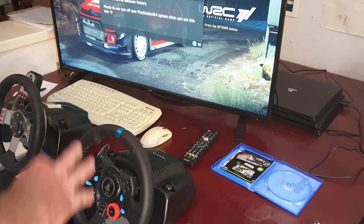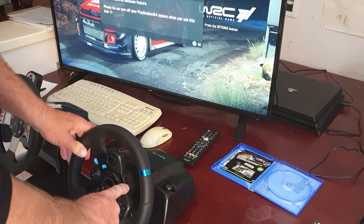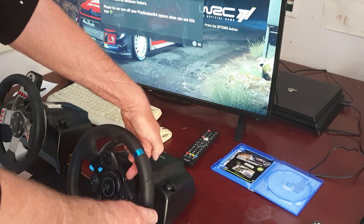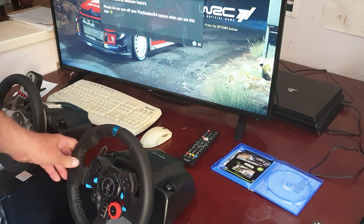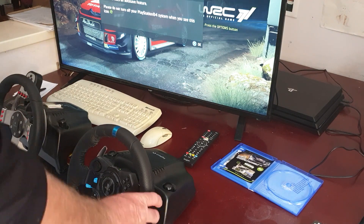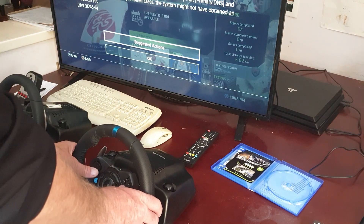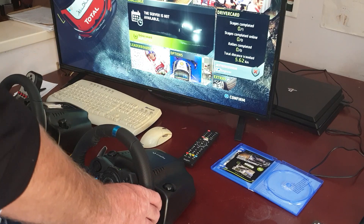We're going to go back to this one and just press the options button now, and you'll see it's working. And I'll prove it's working — we'll go through and just start up a quick game because you'll want to know that it's all right. You can actually see the light has come back on on the PS steering wheel. I haven't got it online at the moment, so we'll just do a solo game anyway.